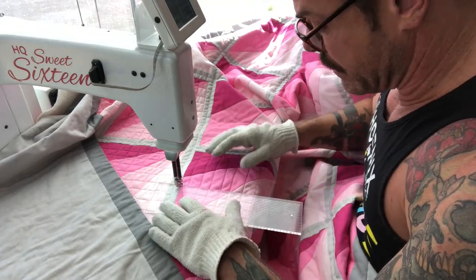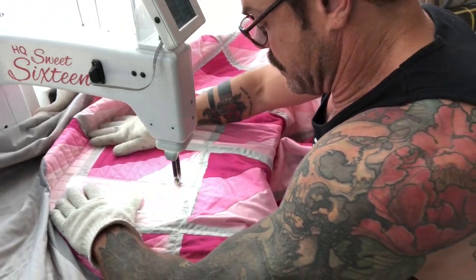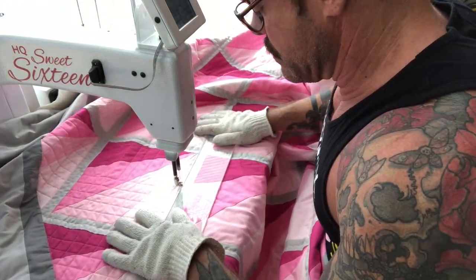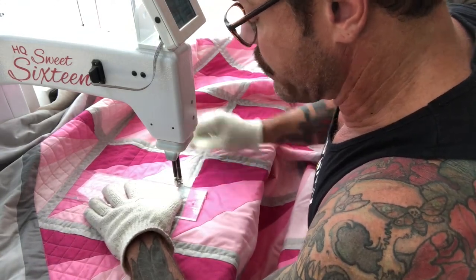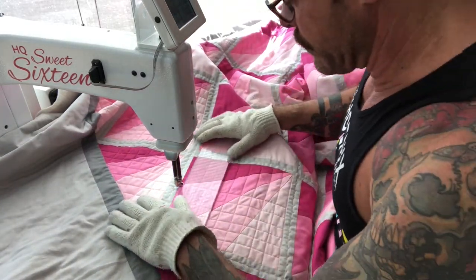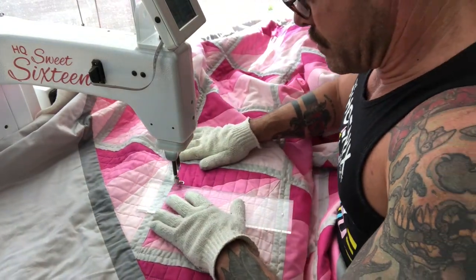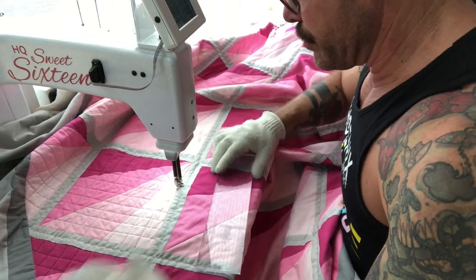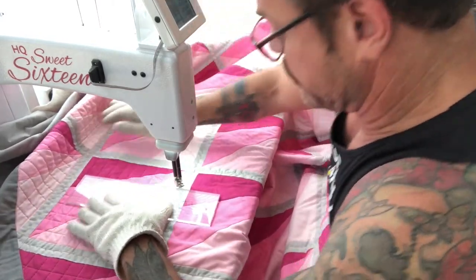I get my thick plastic template, line it up, and just go through like that. This ruler has grids on it so I can track where I am. I'll just go through and do this square by square until the whole thing is done.